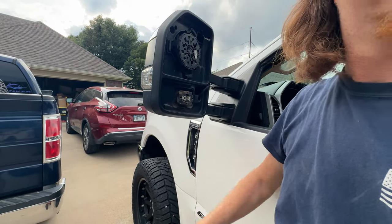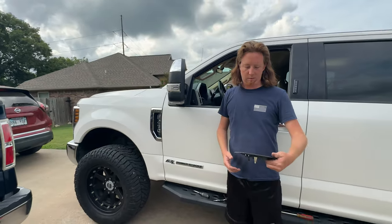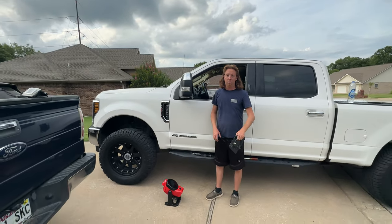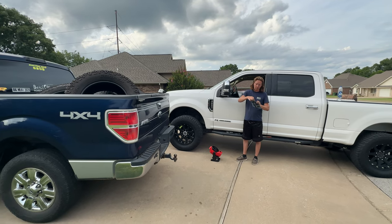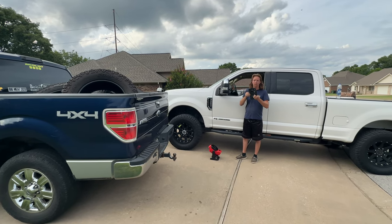A little tip for you guys doing your forward mirrors: don't worry about these big pins so much. You've got to make sure you get at least half of these unclipped as you're easing it off.